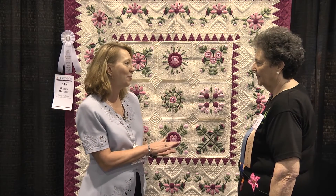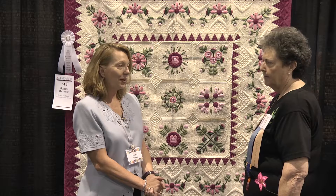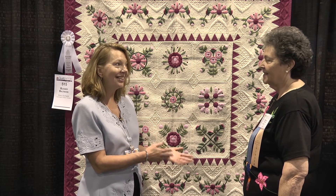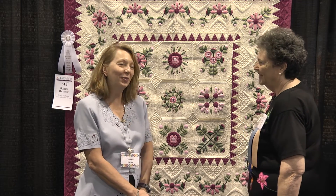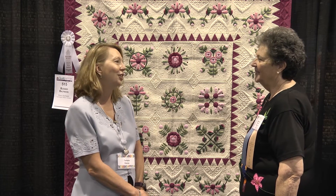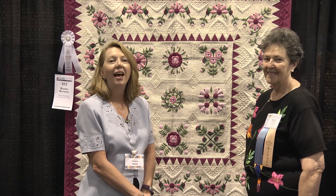One more question — you did tell me you've entered one other AQS contest. Yes, I had a quilt juried into the Paducah show in, I think, 2012. Congratulations. And this is your second quilt with us. How am I going to top this? Well, we'll wait for that inspiration to come — who knows where it'll be. To be continued. It was so nice to meet you. Thank you so much for entering, and we look forward to seeing your wonderful inspirations at the next quilt week. Thank you very much, Tamara.